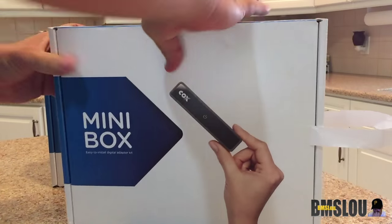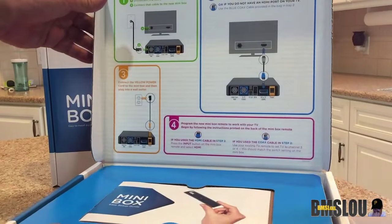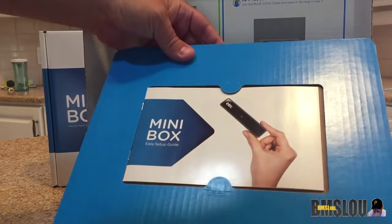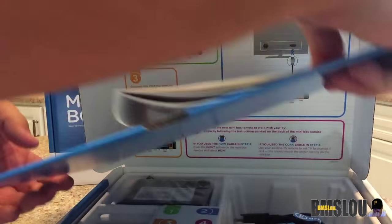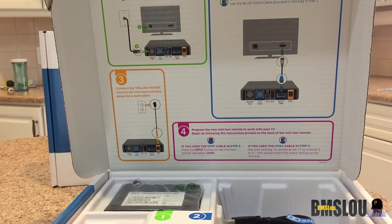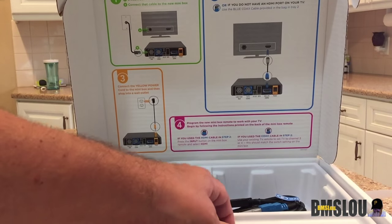I actually got three boxes but we're just looking at two of them right here. As you can see, you got all the instructions here — one, two, three, four — simple. You got your easy setup guide in here, about 27 pages worth of easy setup. We went to visit the Cox cable rep today and they had mentioned that this box is a little bit different. The guide will only show you the next 24 hours, whereas some of their other cable boxes let you look six or seven days ahead.